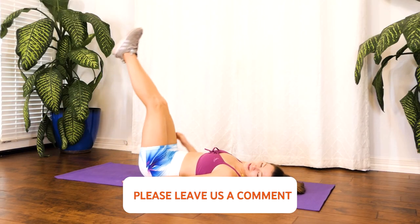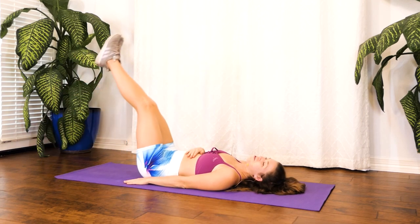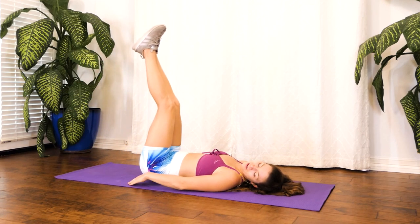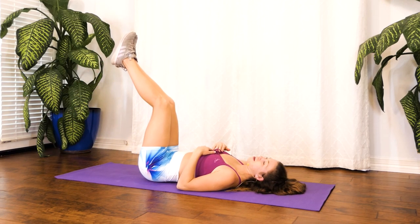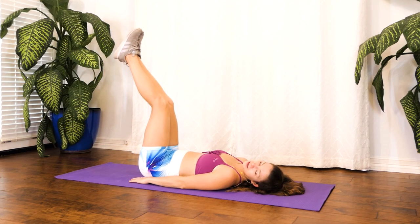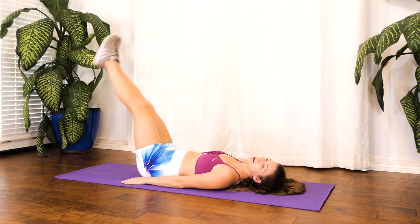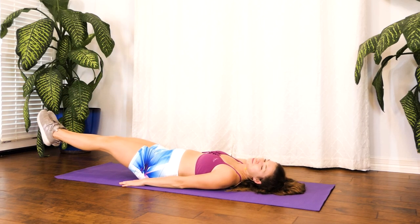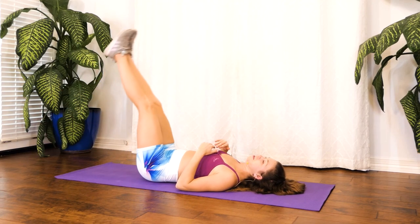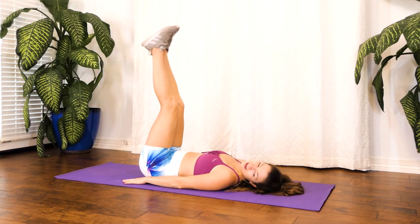Breathing, trying to keep that back flat. Our core is going to be tight. And if we feel that our back is coming up, I want you to not go so low — don't feel like you have to touch the ground. Go as low as possible before our back starts to come up. Wherever that may be for you, it's totally okay.